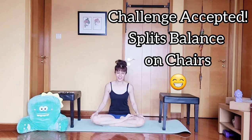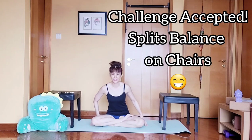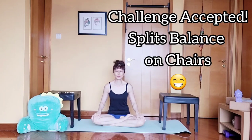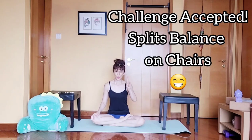Hey guys, welcome back to my channel! Evie here. Today I'm going to do a challenge. This challenge is from Maris — Maris asked me to do a split on two chairs and hold it for one minute.